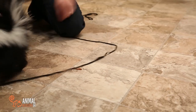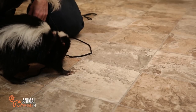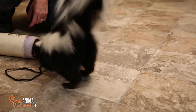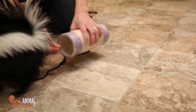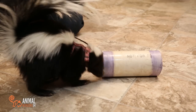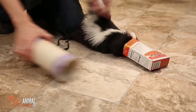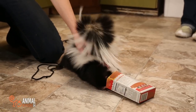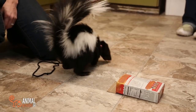So this is what we would do with her to keep her interested in finding her food. What if I put in here? Nice work. Silly skunk. Nice work!